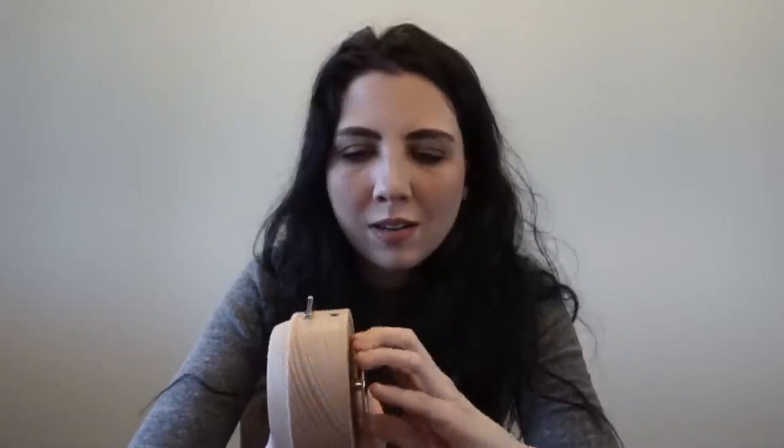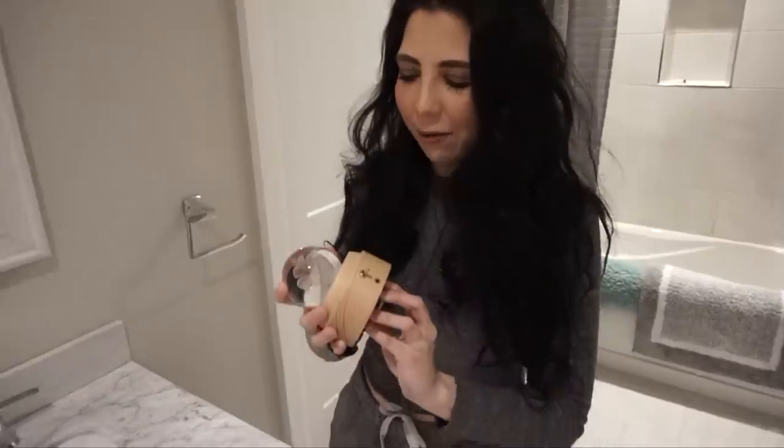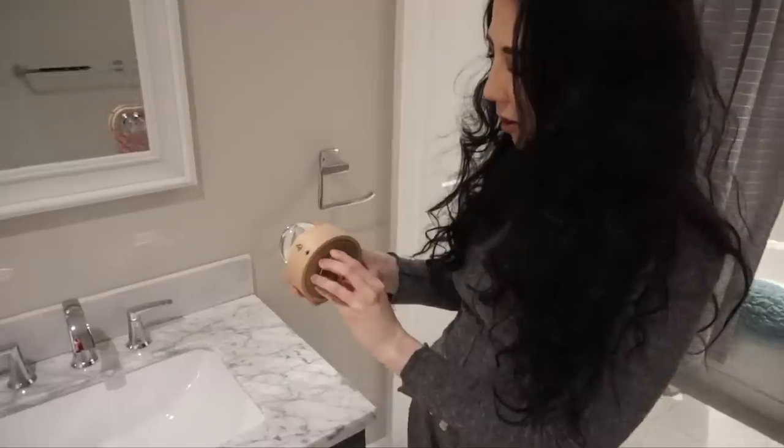It's daytime right now so the darkest place in our house is our guest bathroom. I know we do so many videos in there, I'm so sorry, but it's the darkest place so we're gonna go in there and try this. I wonder what song it plays — comment down below what song you think it plays. So I'm winding it up — maybe it plays when the light goes on. Okay, let's go to the bathroom.